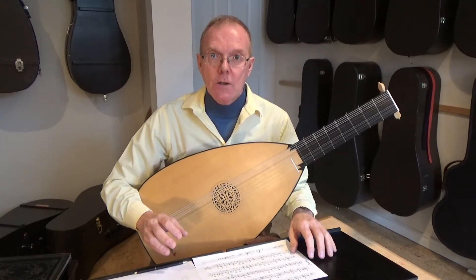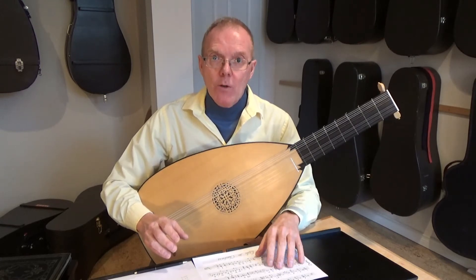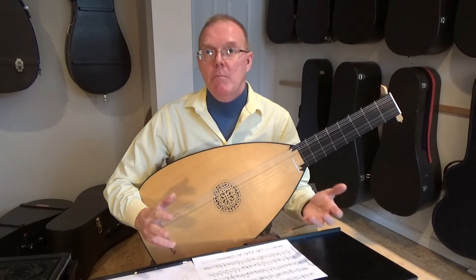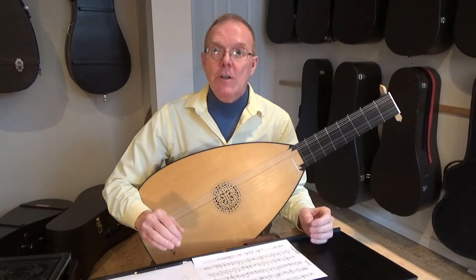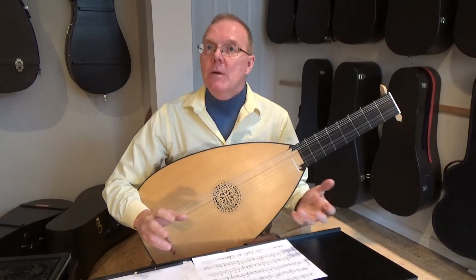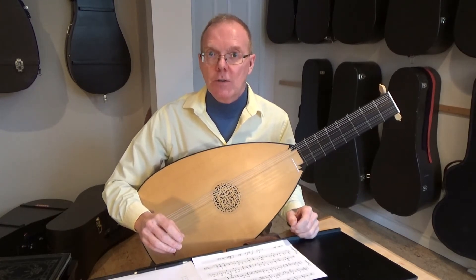So they would have a bass lute, an alto lute, a tenor lute, and soprano lute, and you would simply sit around your table with a table book or part books and play madrigals or other vocal pieces. Each person in the family or ensemble would take one part according to their ability. They might even have played from tablature, or you could easily learn to read at these different pitches — it's not that difficult.